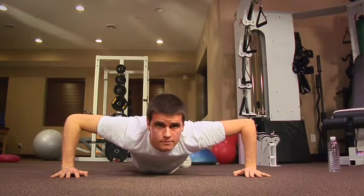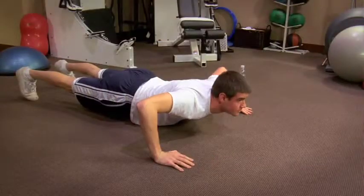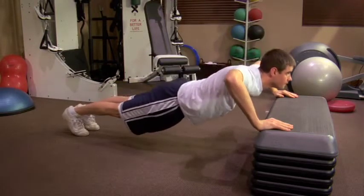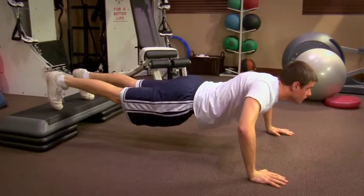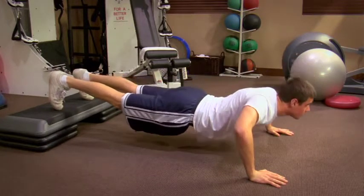He pauses to hold his weight, then he extends his arms back to the starting position. The difficulty of this exercise can be modified in several ways. If your arms are shaking as you go down, the push-up is too difficult. To make it easier, place your hands on a raised surface to lower the resistance. You can increase difficulty by placing your legs on a raised surface. As long as the motion is slow and controlled, and you're experiencing no pain, you can perform push-ups safely.